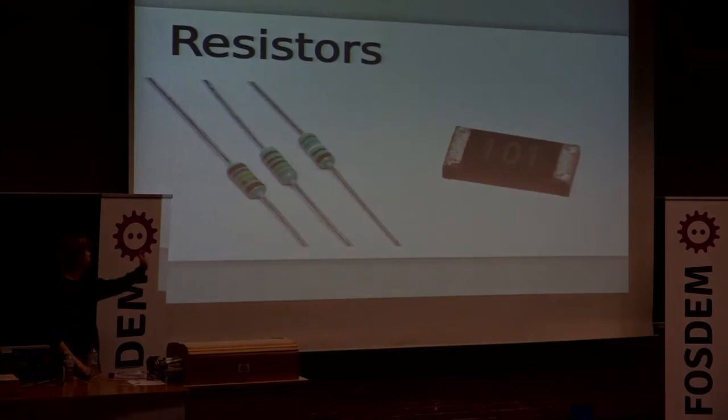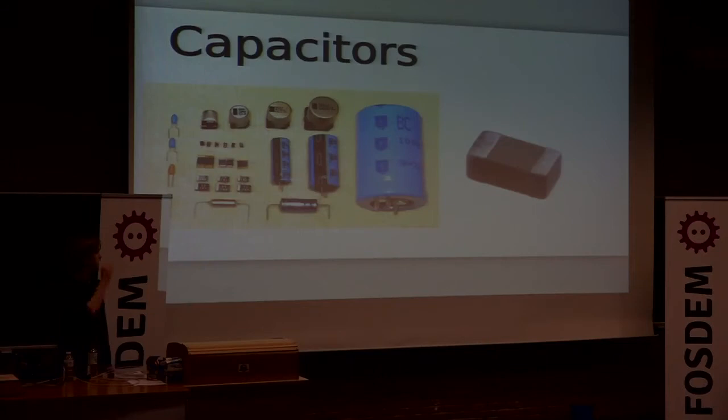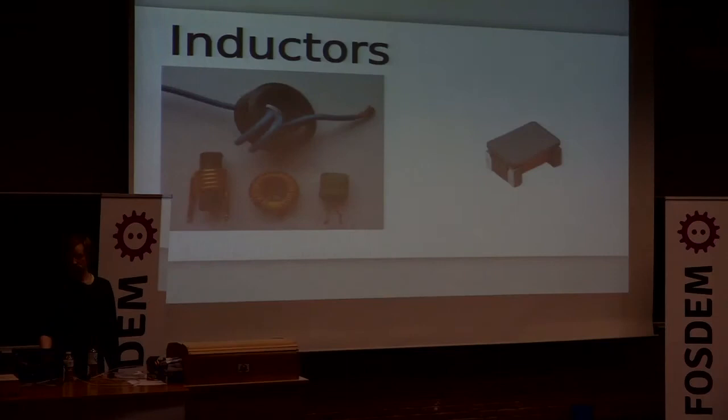These are resistors — you can have through-hole or surface mount. There's no scale here but surface mount components can be tiny. Surface mount means the component sits on top of the PCB and doesn't go through holes when you solder it. Capacitors come in all kinds of shapes — the bigger electrolytics are normally polarized so you have to watch which way around you put them. They also come in tiny surface mount versions depending on what values you need.